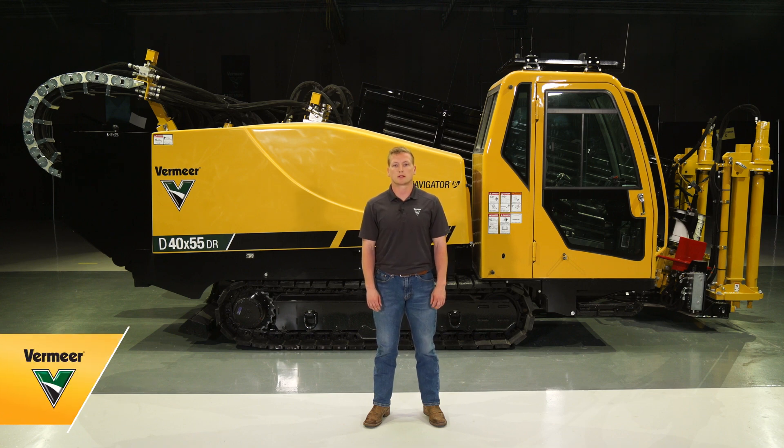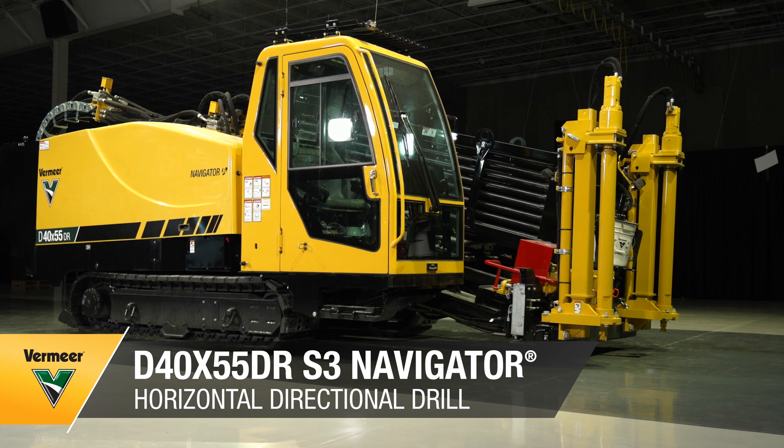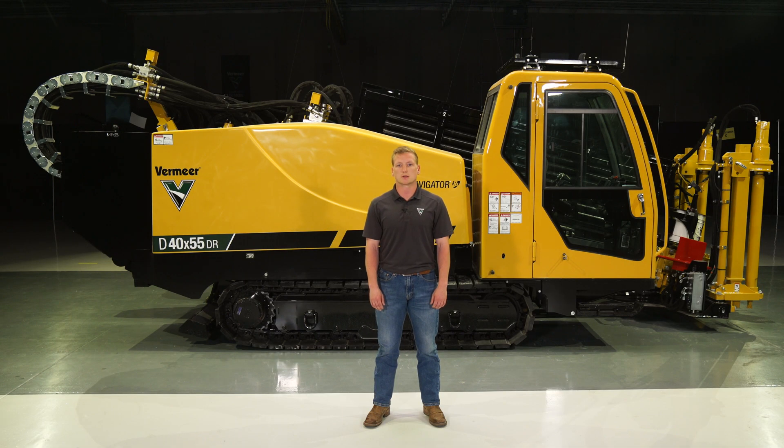We know you want to maximize your productivity on the job site. Today, we're going to talk about the D40x55DRS3 Navigator Horizontal Directional Drill, which can give you maximum productivity in a broad range of ground conditions.